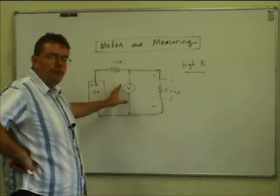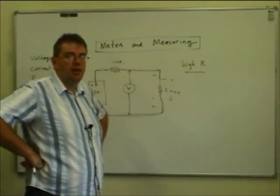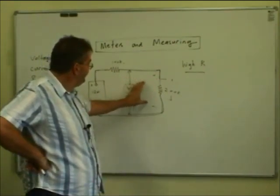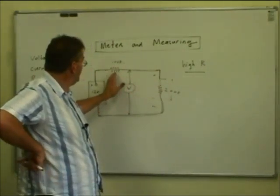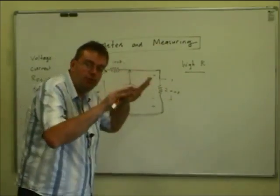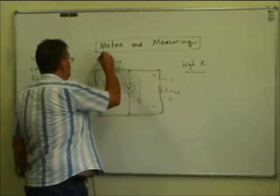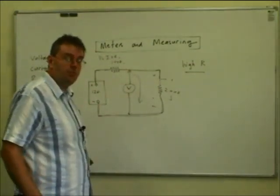But there is a problem. If we have a fairly crude meter that might have a resistance of only a few thousand ohms, you can see the problem: that 200k is much higher than a few thousand ohms. You've effectively got a 100k resistor and then the resistance of the meter — a few thousand ohms — and it's going to actually drop the voltage way down. The meter will cause a lot more current to flow, giving you a large I times R drop, so you'll artificially load the circuit down. That is very important.